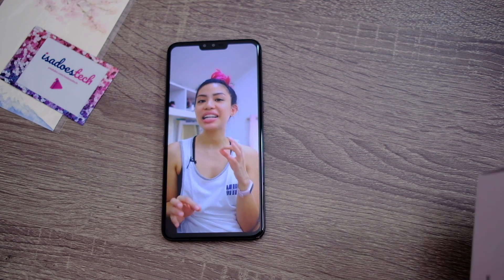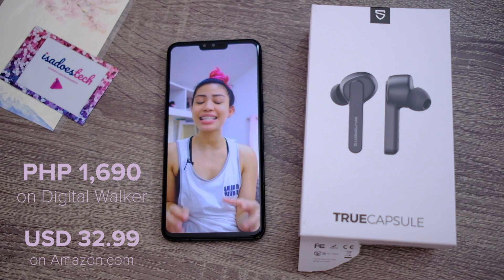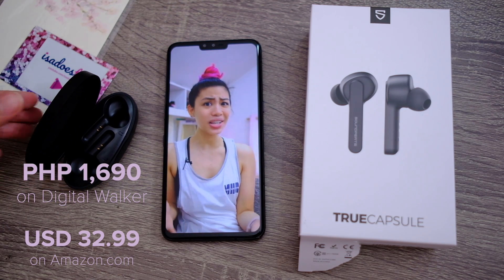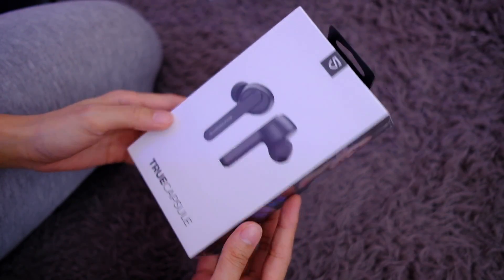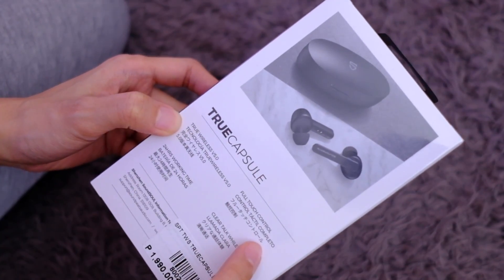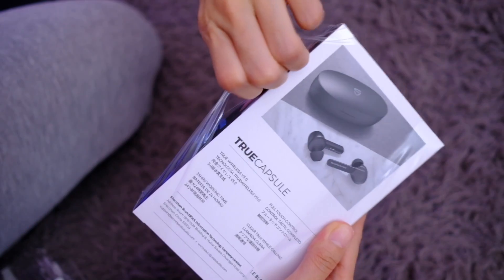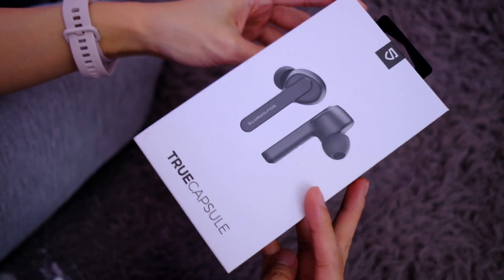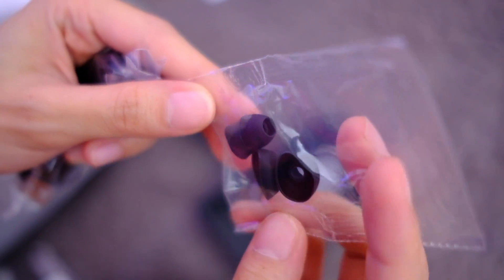Last but not least, and definitely an AirPods dupe — this is the Soundpeats TrueCapsule, and this retails for 1,690 pesos. These earphones are cheap for what they are. We have the Soundpeats TrueCapsule — it says touch control, truly wireless earbuds, Bluetooth 5.0, full touch controls, 24 hour working time, and there's also a mic on this. We have ear tips, USB to micro USB, and manual.